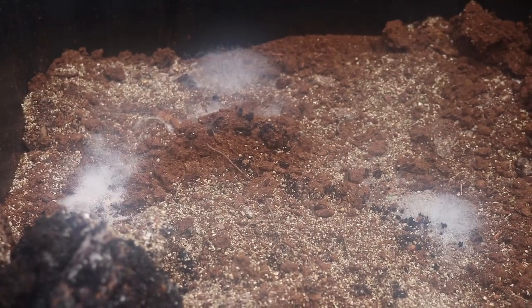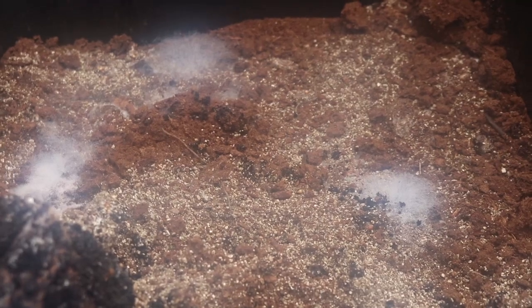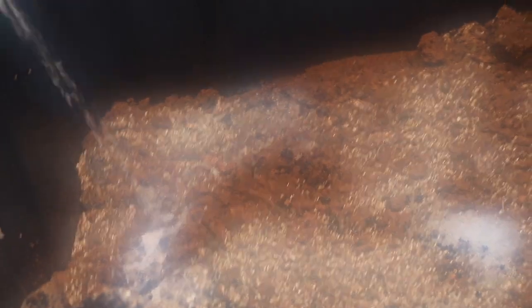Cobweb mold today on my mycelium in a couple spots. Number one best thing to do for it is squirt it down with some plain old hydrogen peroxide that you can buy at the grocery store. Just take the peroxide and squirt it on — dissolves it instantly. Won't hurt the mycelium. It'll maybe slow it down for a day or two, but it'll grow right back.